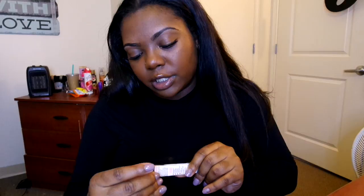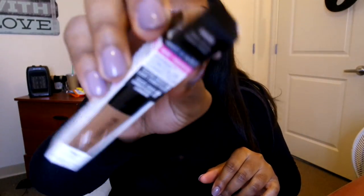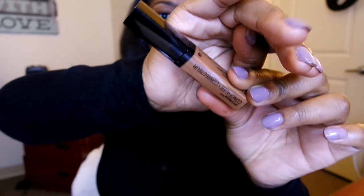Next is the Photo Focus Concealer, and this is in shade 845 Dark Dark Cocoa. I love concealers packaged like this — it reminds me of the NARS Creamy Radiant Concealer and also the Maybelline Fit Me. It comes with a simple doe-foot applicator. It applies kind of like the Maybelline Better Skin but it's a little bit more creamy.